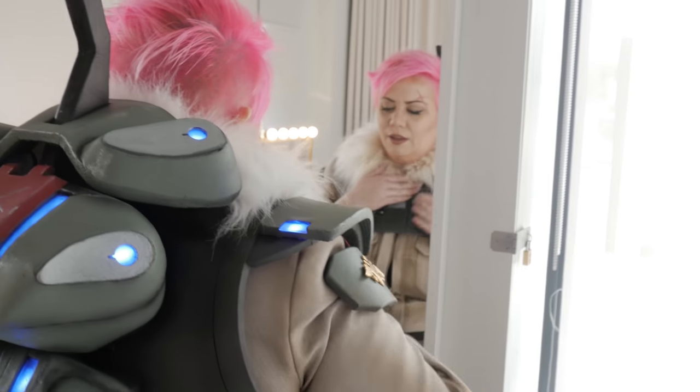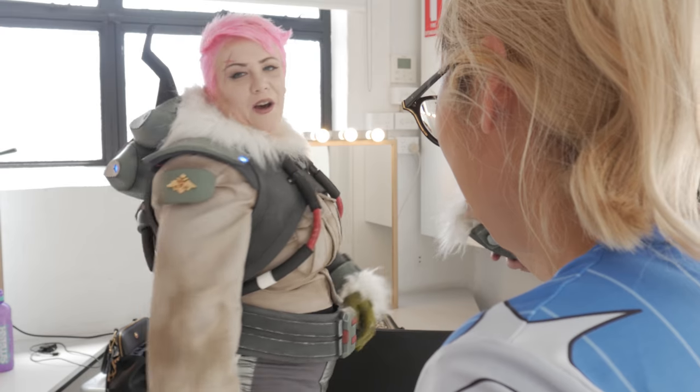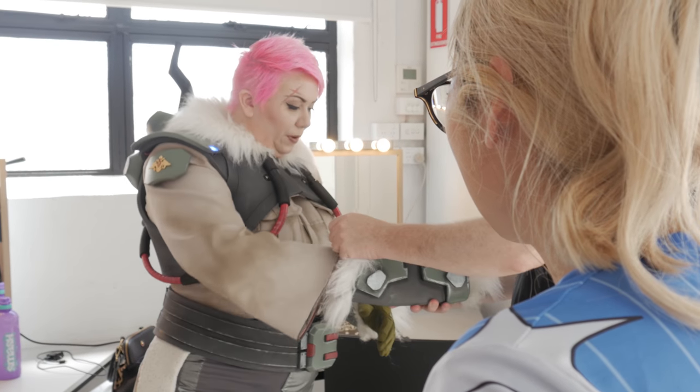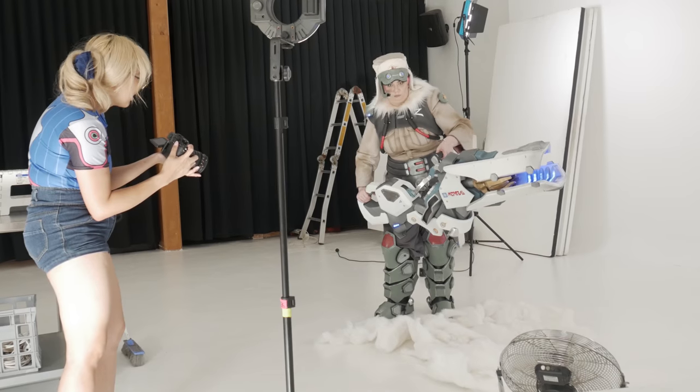Foam is really good because you can just cut out bits and sand it, and it's really quick to work with, but it was not exactly what I expected to spend all yesterday doing. It was good because it let me have the opportunity to do a bunch of upgrades on the gun.